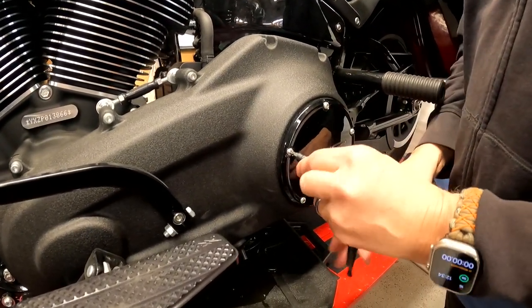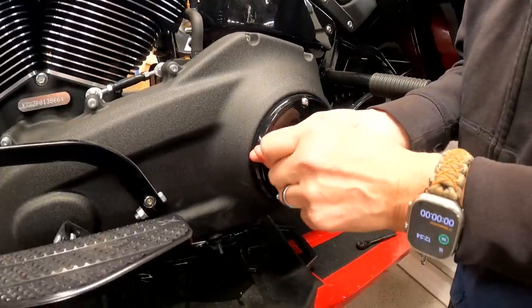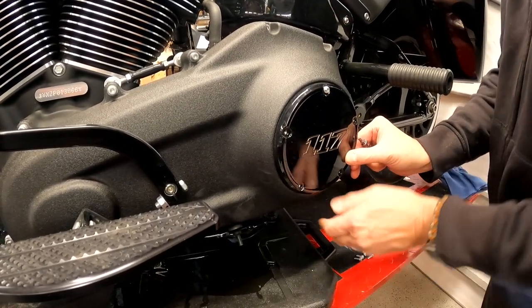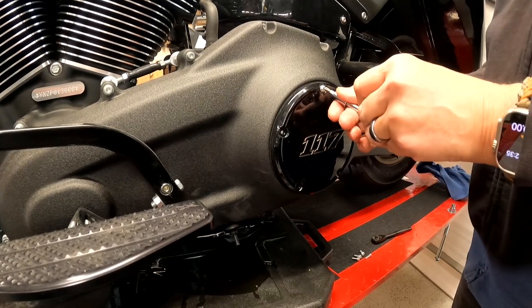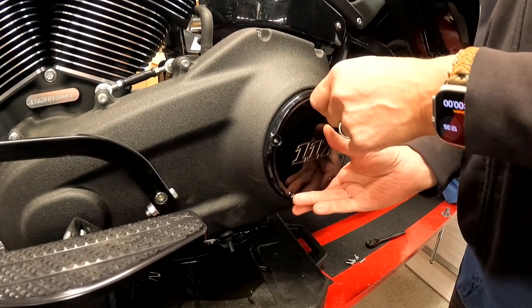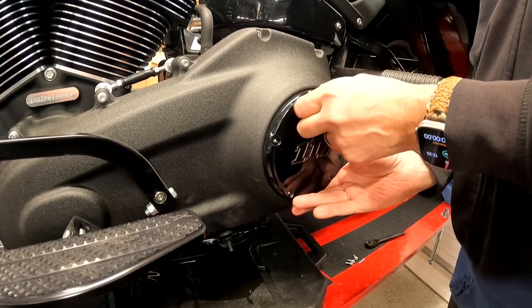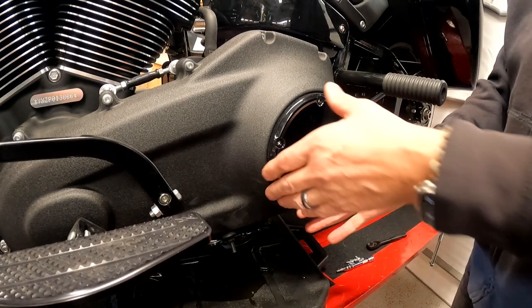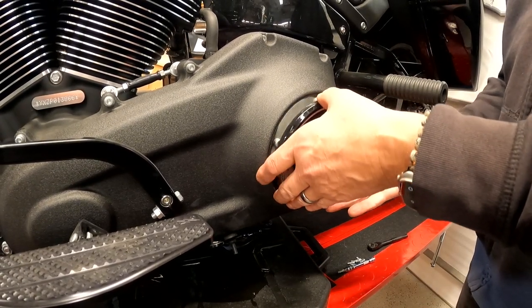T25 Torx — remove these five bolts. So now it's hanging there by this one, so I'm still secure. I'll loosen this up, keep my hand on the cover, and then finish this off with my fingers, keeping my hand on the cover until I have two hands available. Then I can safely remove the cover.